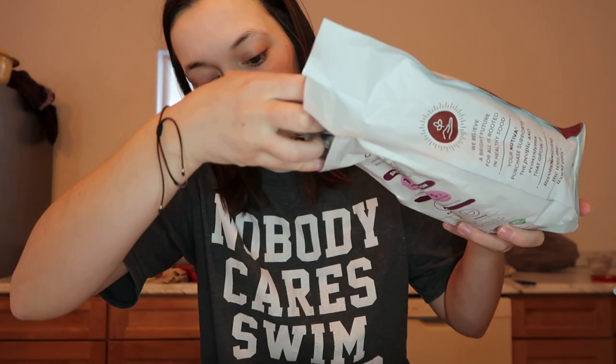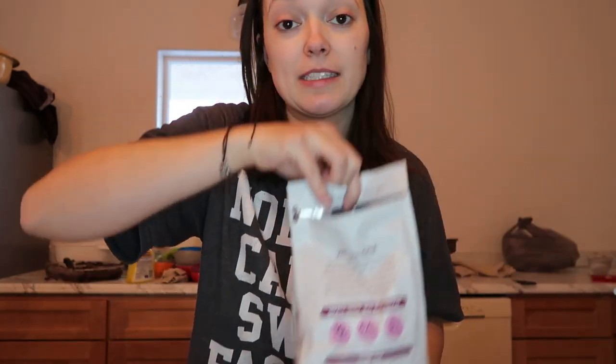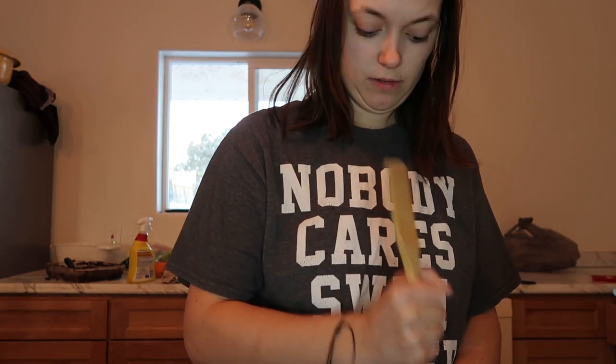I'm going to stir this. I'm going to add... is that many chia seeds? That's a lot of chia seeds. Lots of cinnamon. I really wanted to add allspice and cloves, but I have a mortar with no pestle — I don't know where it went. We figured it out. It smells so good.